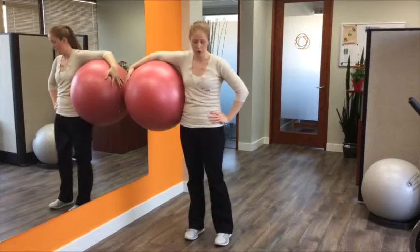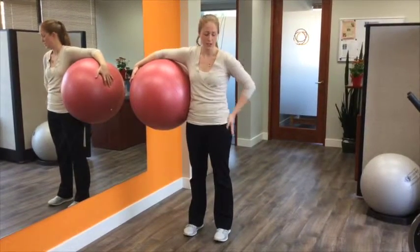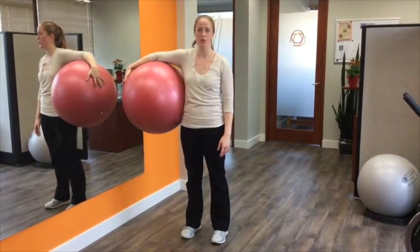If you've been following along, then you're already working on the endurance of your thigh and glute muscles as well as the strength of your hip abductors. So this week we're going to put that all together and work on the dynamic wall squat.